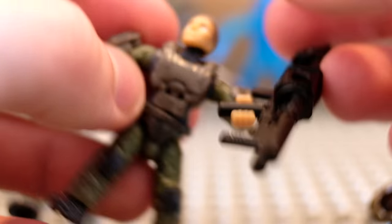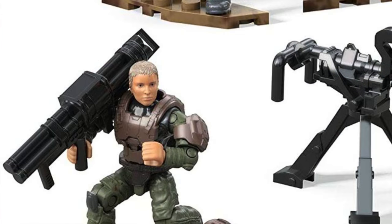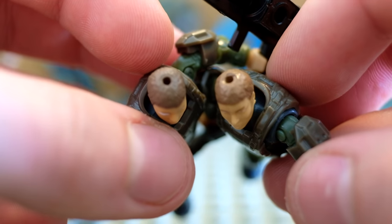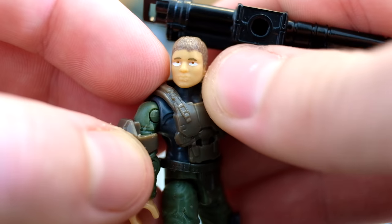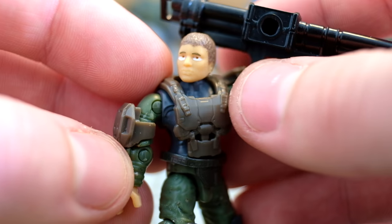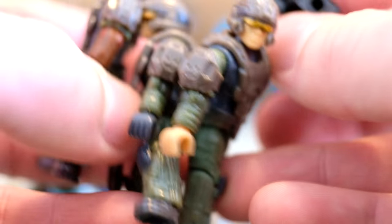Moving on to UNSC Marine Demolition — this is the other Ellen DeGeneres figure. In the packaging it looks like she has white hair, but it's pretty much the same as the other one, just slightly different browns. The eyes are a little bit off with this one — it looks like she's more wearing war paint than actually having eyelids. All of these marines come with the basic marine shoulder, and only a couple of other sets actually come with different shoulders. But this is the Demolition Marine and I think it's fantastic.